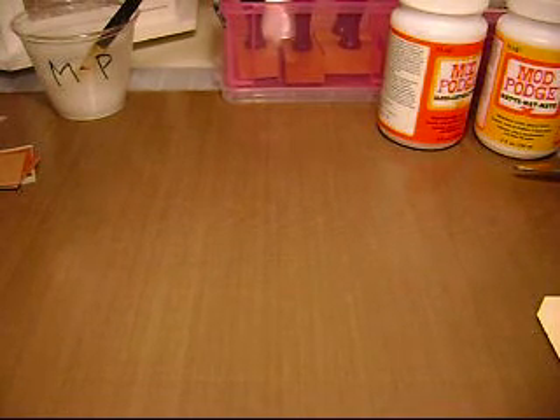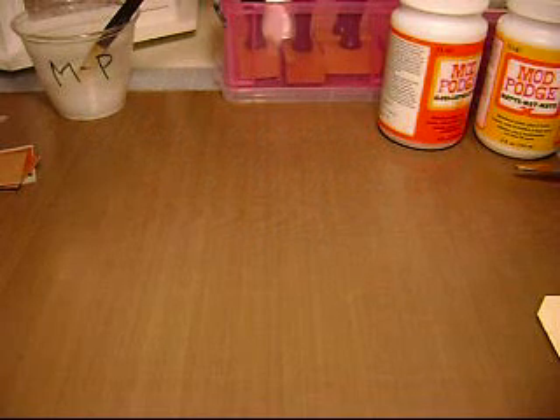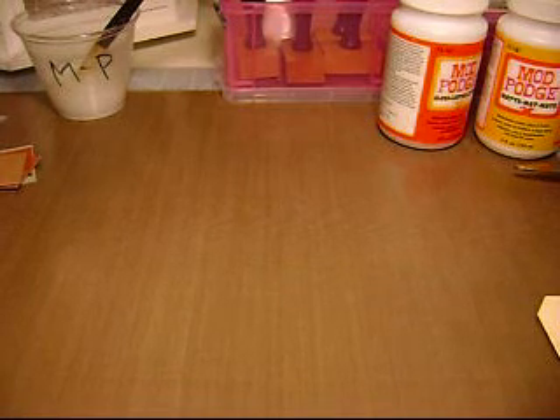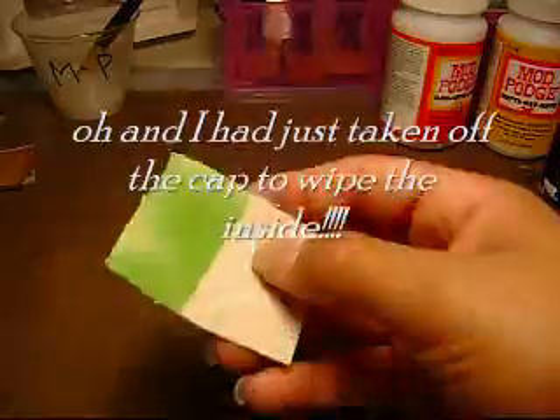Oh crap — it got on my carpet and it's like cream carpet. What the heck am I doing? Sorry guys, I was just trying to open it and I dropped the bottle on my cream carpet. I really do need to get something to sit in my workspace because I'm always scared of dropping stuff with dyes and whatever else.